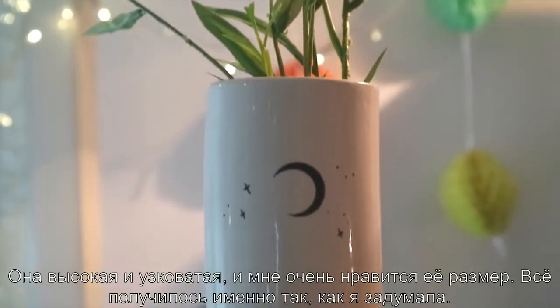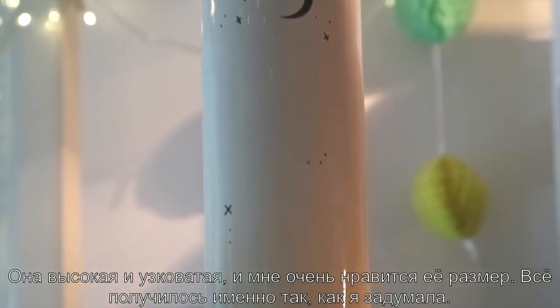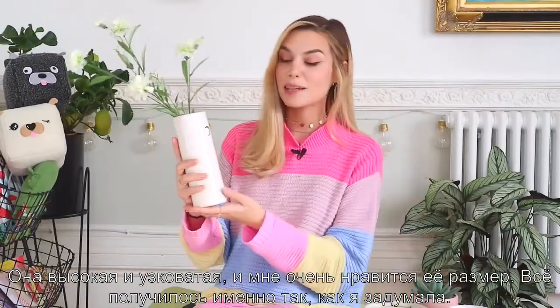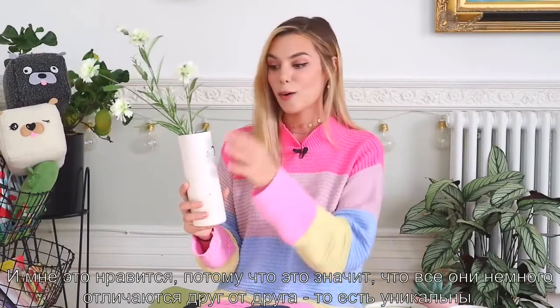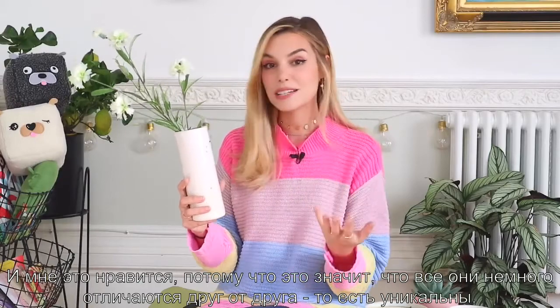It's a tall slim vase and I really like the size of it. I really wanted to get this right and this is exactly what I had in mind. These three pieces are all handmade just outside of Toronto, Canada, and I really like that because all of these will be slightly different from each other, which is a unique feature to them.